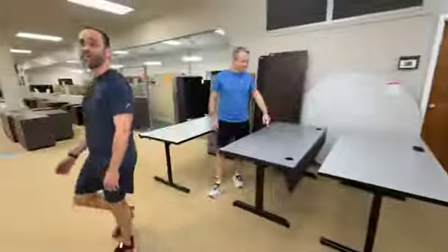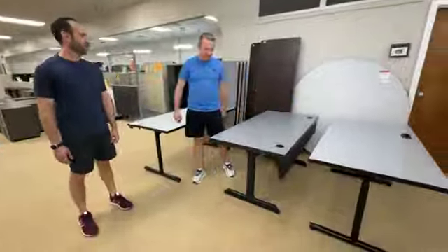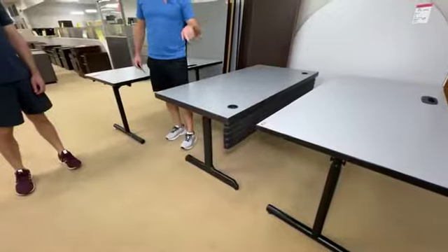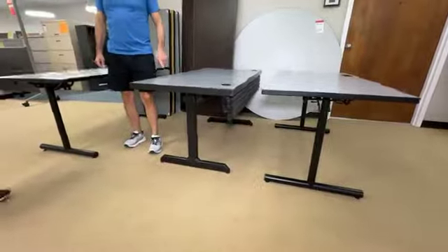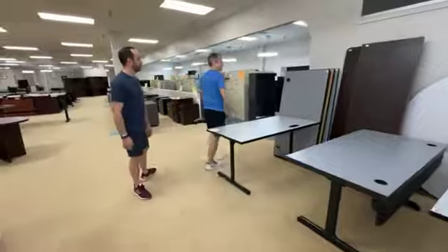These are 60 inches by 30 inches. They have little baby beer holders or cord management. Maybe you've got a tall Michelob Ultra just trying to stay spelt while you're learning. $49.99 each.